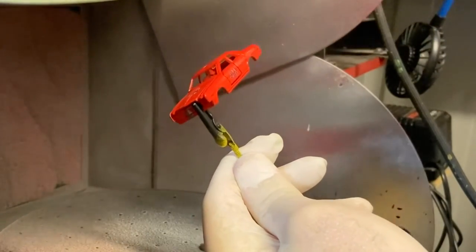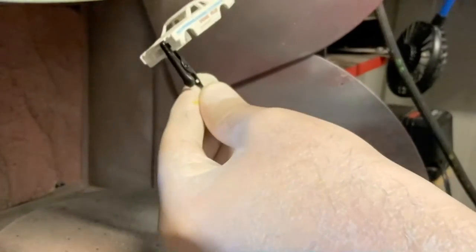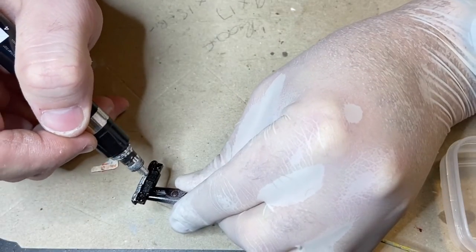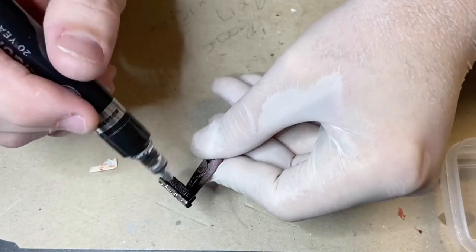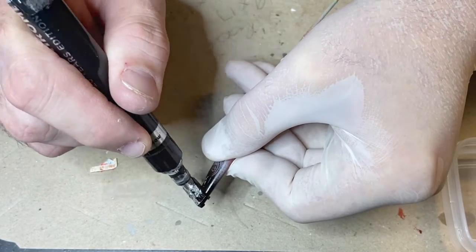I'm just giving the cars a quick clear coat to gloss them up a bit and seal the decals in. I'm using my Molotow pen this time because it gives you that really chrome finish like these used to have when they were new. It works really well — these pens are amazing, I love them.